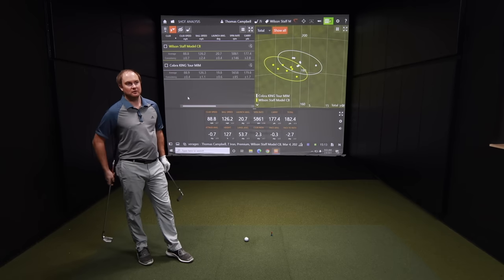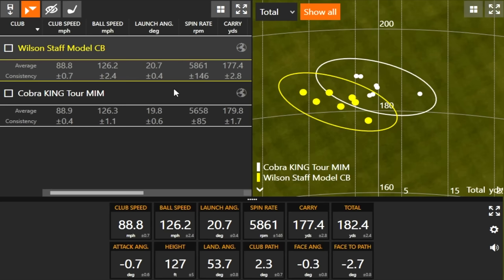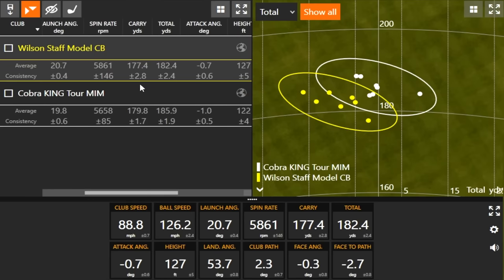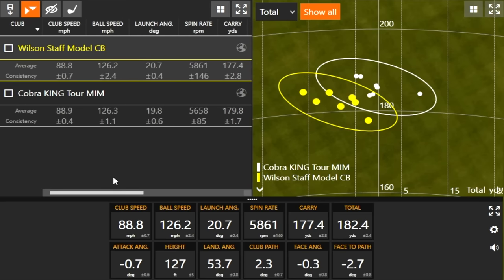I was pretty impressed. The Cobra King Tour top line is much smaller than the Wilson one. Numbers-wise, you expected spin around 6,000 — not quite, but that could be a little more draw than expected. Interesting how comparable the numbers are in terms of ball speed — it's essentially the same. Spin is a slight difference, and that's probably resulting in a little bit lower carry distance.